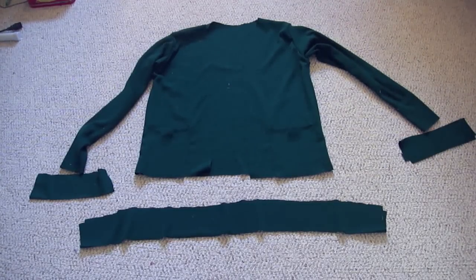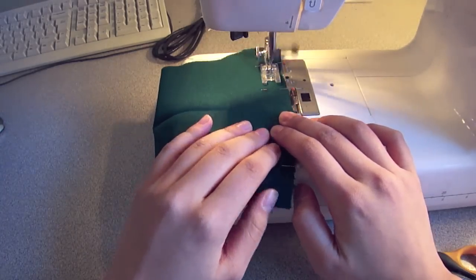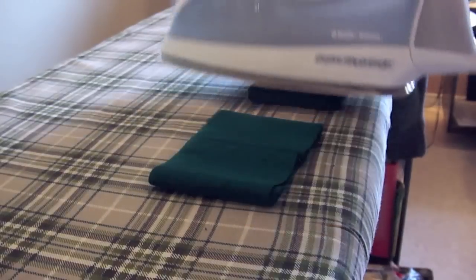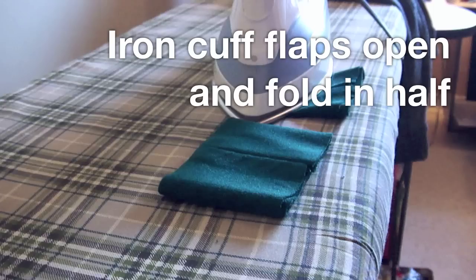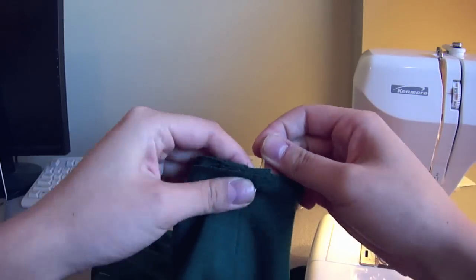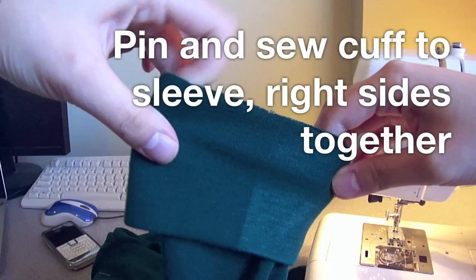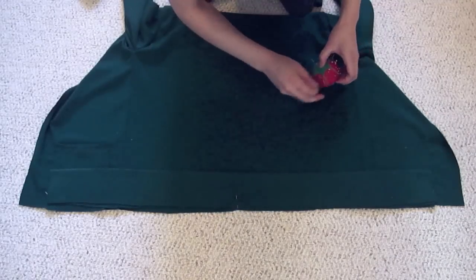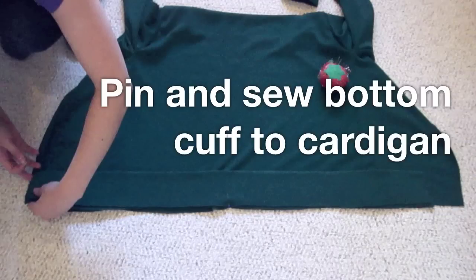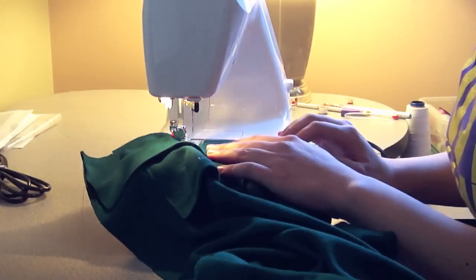Cut out the cuff pieces so that they fit around your elbows and your hips. Open up the arm cuffs and sew them right sides together to make a circle. Iron those seams open and then fold in half so that it's ready to be attached to the sleeve. The way you attach a cuff to a sleeve is you slide the cuff over the sleeve so the right sides are touching, you line up the two seams and pin it together working all the way around until the whole thing is ready to be sewn. Pin the bottom cuff to the bottom of the cardigan right sides together and you may need to pull on it to make sure everything fits right. When you're sewing, use the pins as landmarks to pull on the fabric so that everything works out in the end.